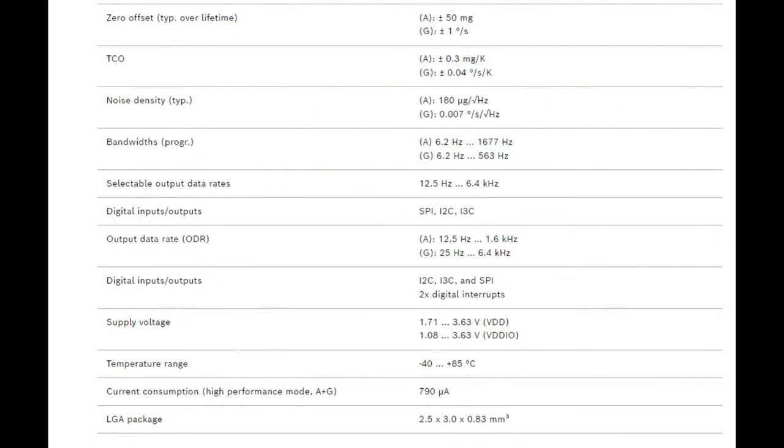Other things I thought were really neat about this sensor: it has the standard I2C, but also SPI and I3C support, which we've covered on earlier NPI episodes — I3C and how it's different from I2C. There are external pin interrupts to two digital IOs, or if you're using I3C, you can have in-band interrupt support, so you only need two pins if you're using I3C.